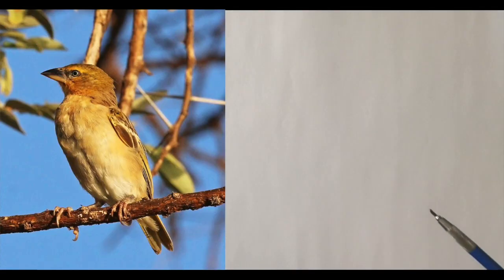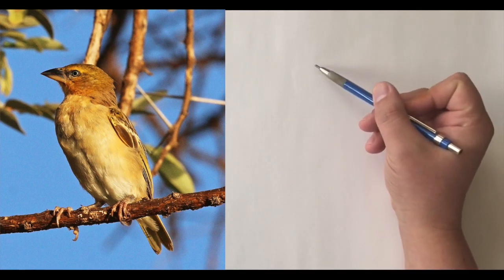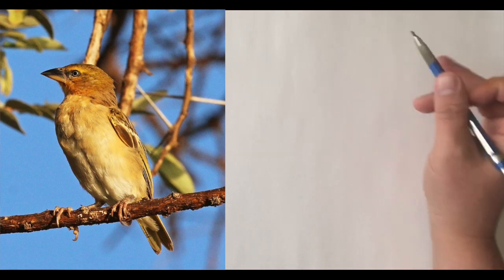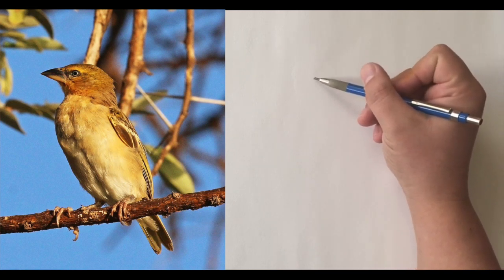Hi there, I'm Ezekiel Dasho, and now I'm going to draw this masked weaver. It's a small bird I've never really seen before, so in my efforts to draw every kind of animal I ever see, I'm going to give it a go.